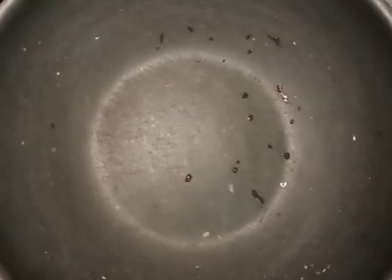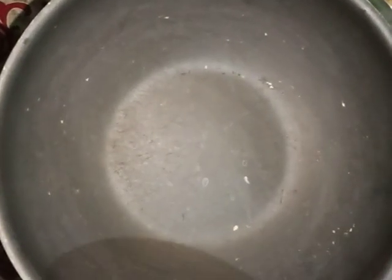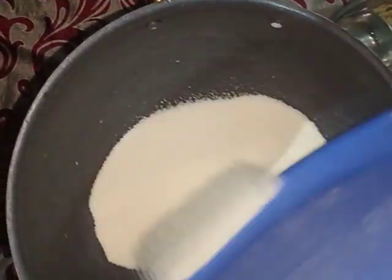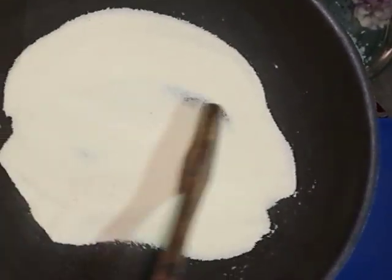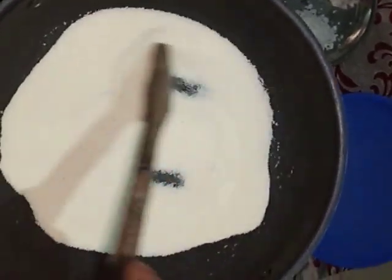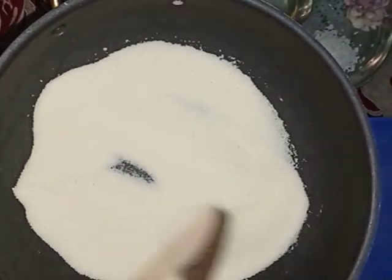Now we are going to heat the pan and fry the rava. Two cups of rava have been taken. Roast the rava till the fragrance comes out — it should look dry and a little bit crispy. Please don't brown it.